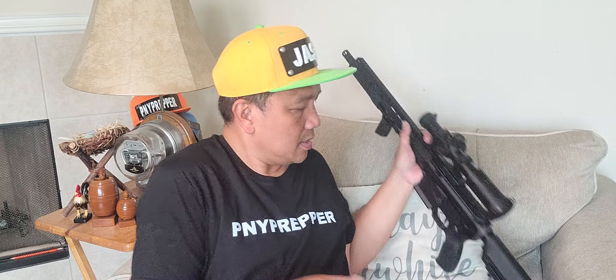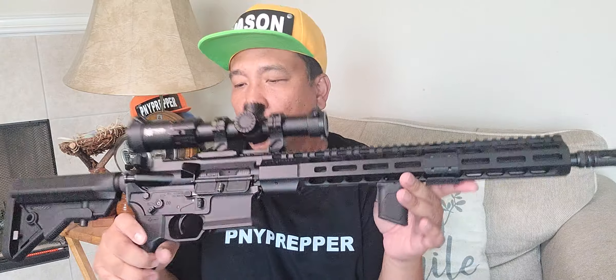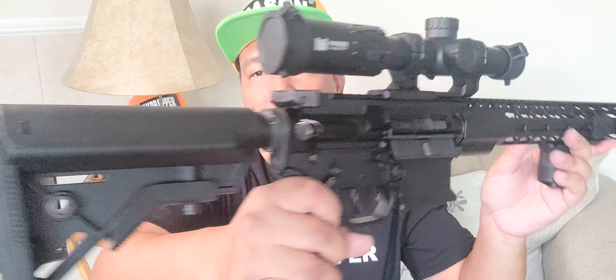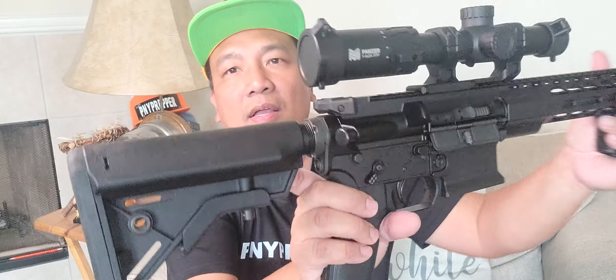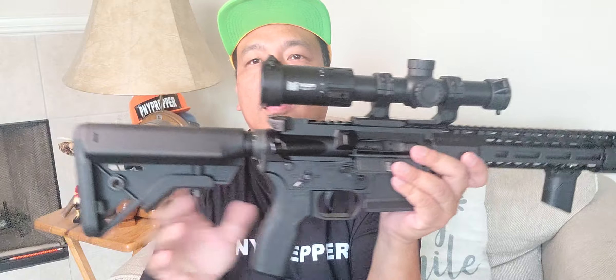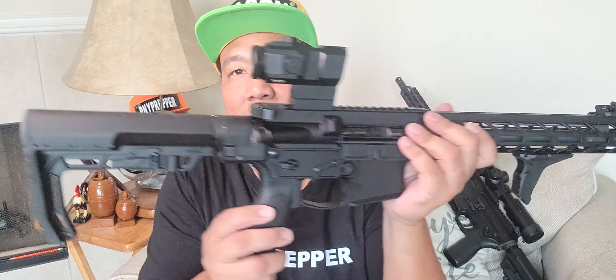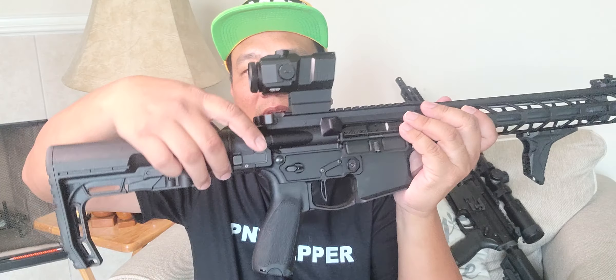Like I said, I'm going to do separate video comparisons. He built both rifles. B5 stock. Nice looking ARs — both of them, especially this one with the built-in folder built into the lower.